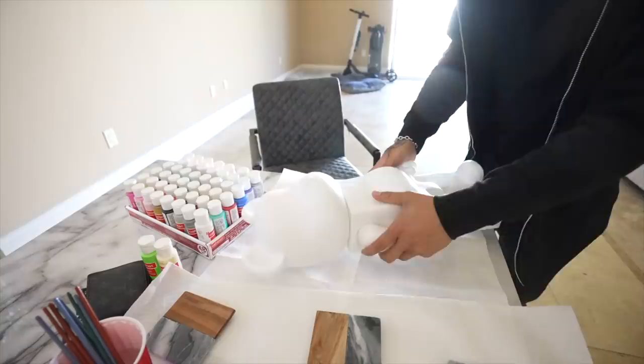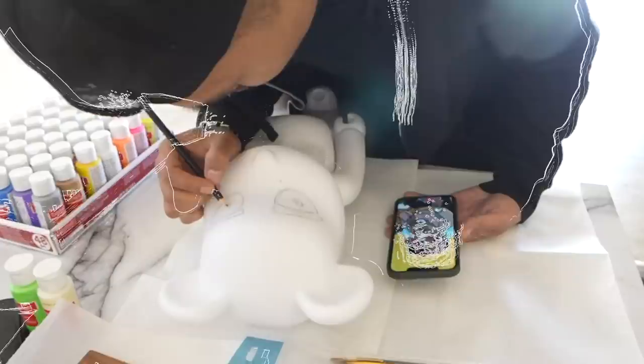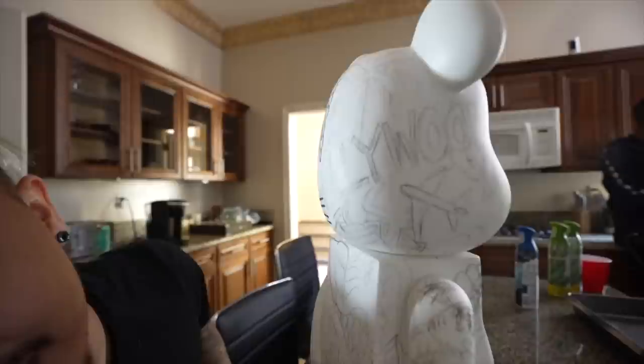We just pulled up to Michaels to grab some paint. I'm going to draw out basically how I want it to look — I'm really excited to see how this thing turns out, it's either going to be dope or it's going to be bad. I pretty much got this thing all drawn out and a lot of the base work is done. It took me about a day to get all the artwork — once it's painted it'll come to life a little more.